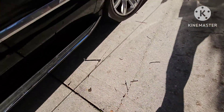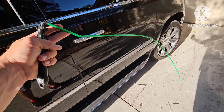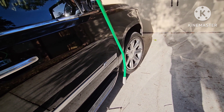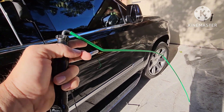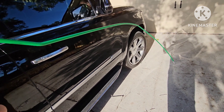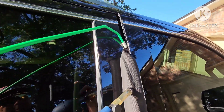Then we're going to take our coat hanger on steroids, which is the Access Tools Green Reach Tool. It's a quarter-inch metal rod coated in protective plastic with a rubber tip on the end, so it won't crack your windshield or tear up your door panel. You can't get one of these at Home Depot, but you can get a metal rod, bend it up, and tape it — that'll work just as good. Or you can order one from Access Tools.